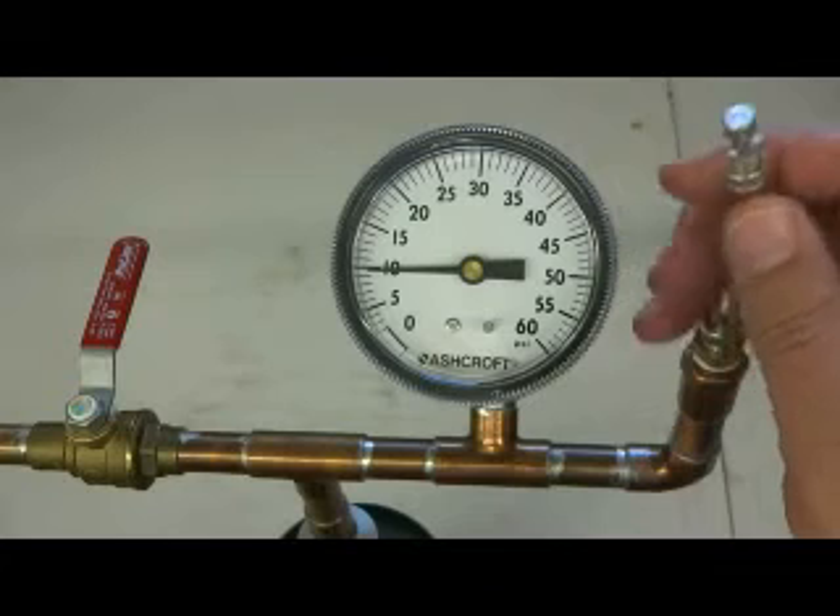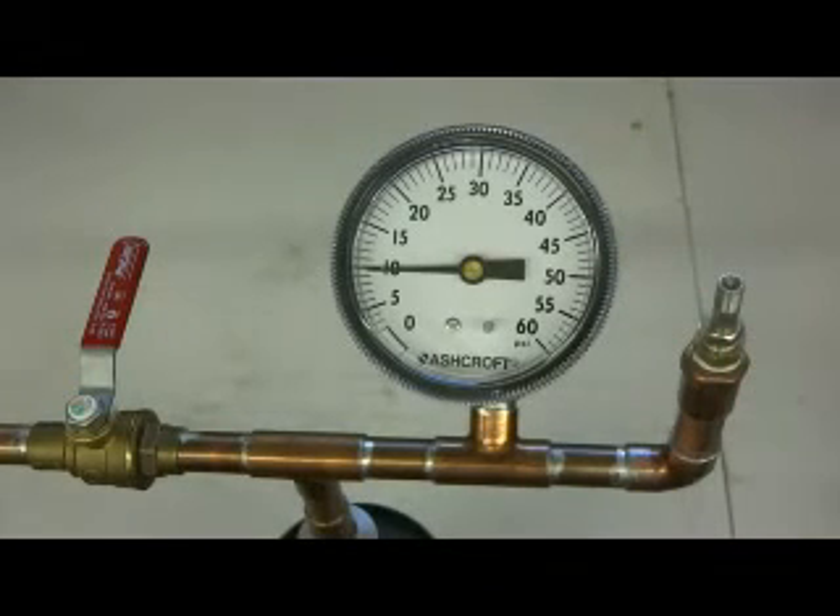If it's important to you to have your tires deflated consistently and repeatedly to the same psi each and every time, your only option is a JT Brooks automatic tire deflator.